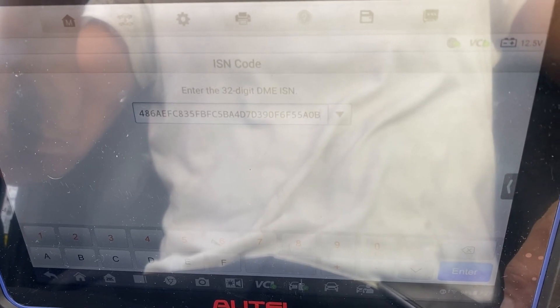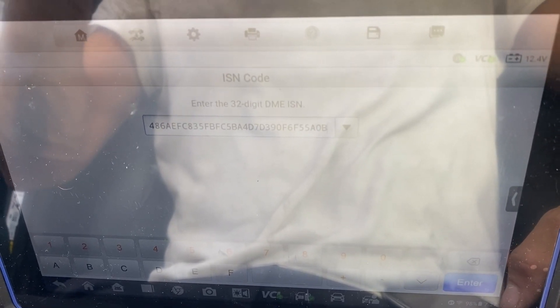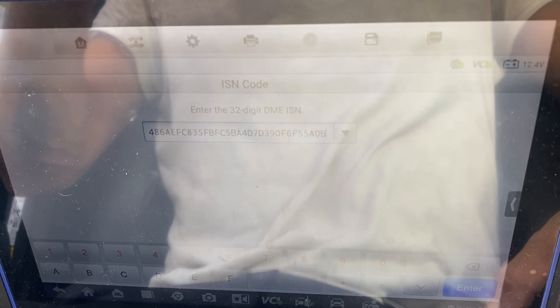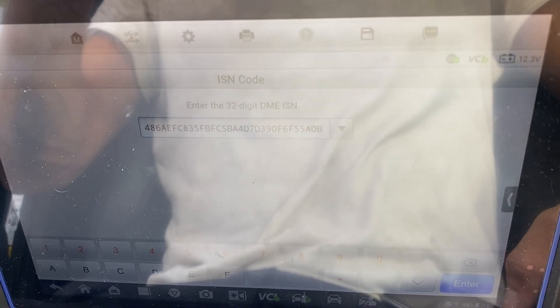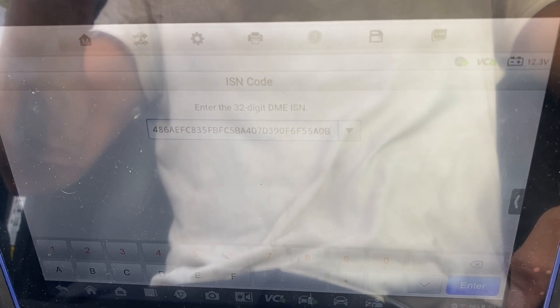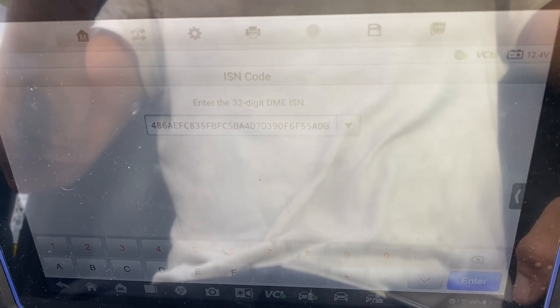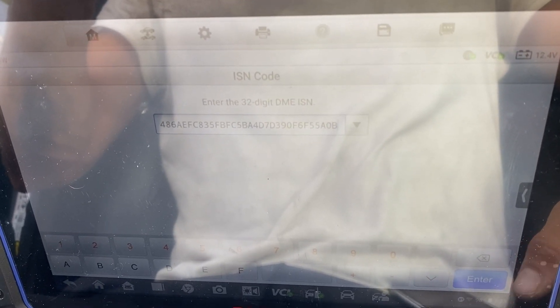Let's just read it back: 4, 8, 6, A, E, F, C, 8, 3, 5 — F, B, F, C, 5, B, A, 4 — D, 7, D, 3, 9 — 0, F, 6 — F, 5, 5, A, 0, B. We'll press Enter.